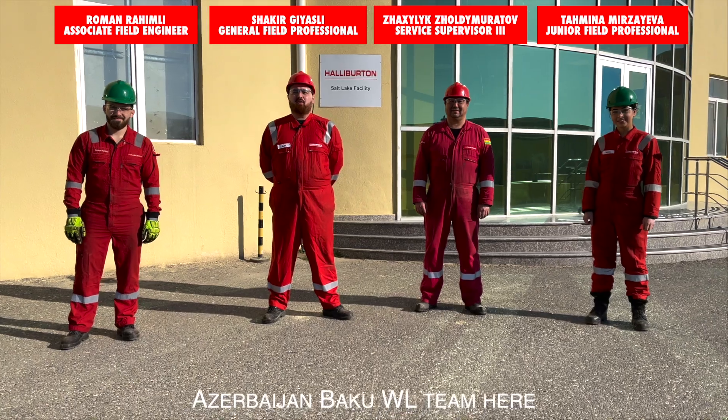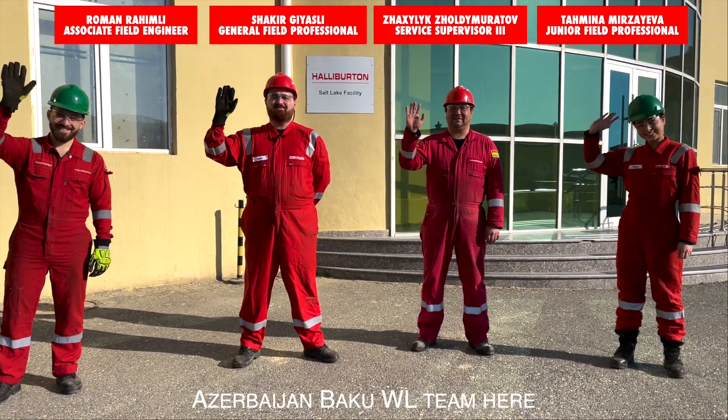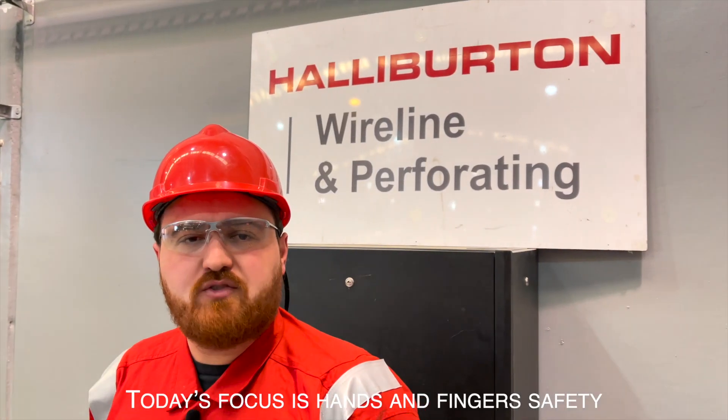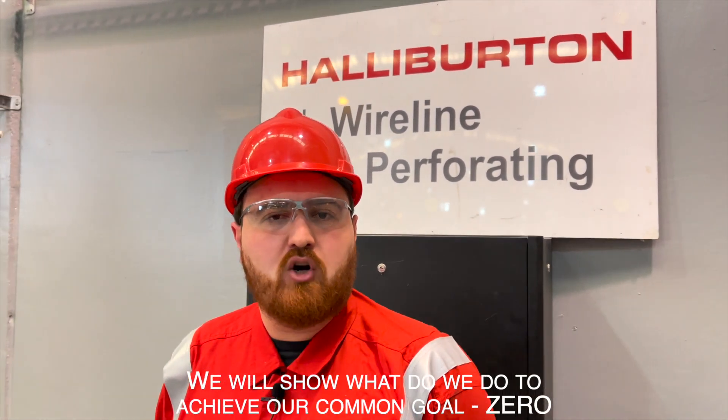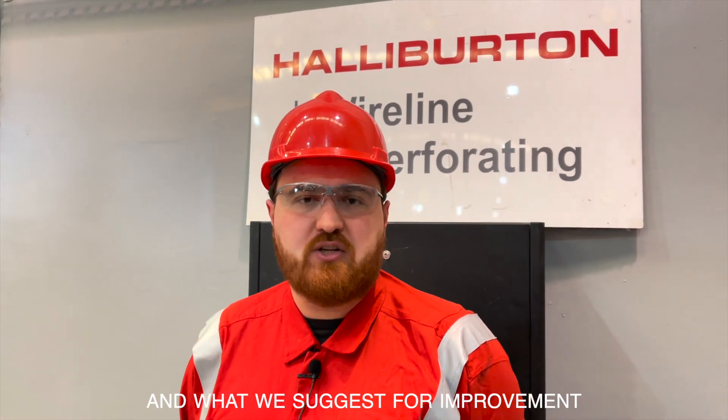Hello Halliburton, Azerbaijan Baku Wireline team here. Today's focus is hands and fingers safety. We will show what we do to achieve our common goal zero and what we suggest for improvement.